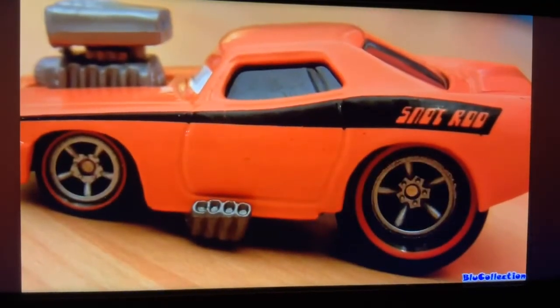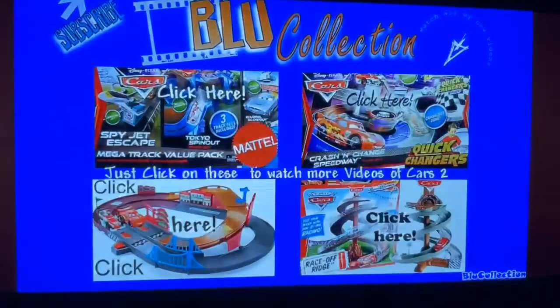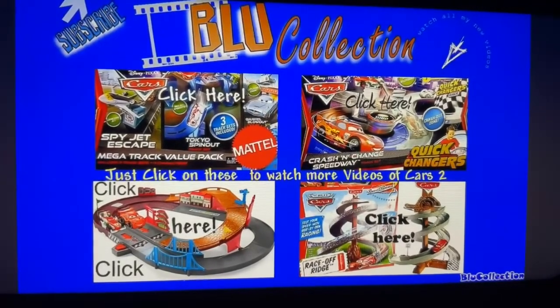All right, guys, thanks for watching this video. Hope you liked it. And if you want to see more Speedway racing videos, just click on any of these four links and you'll see Shake and Go, Spy Jetscape, Quick Changers, and Tokyo Spinout.